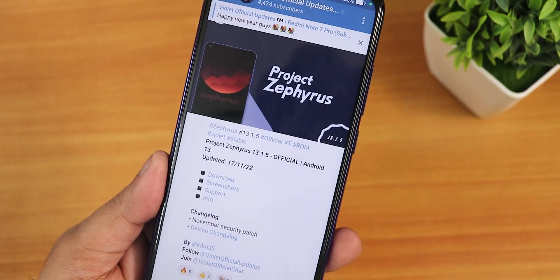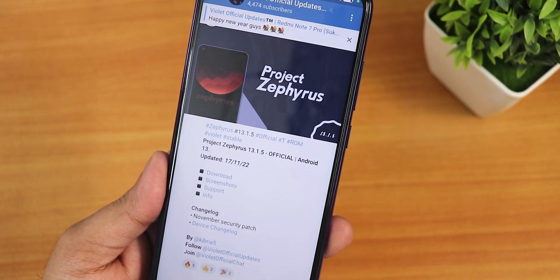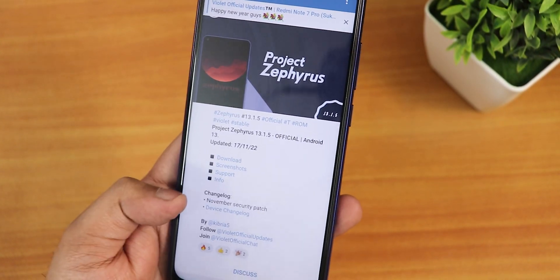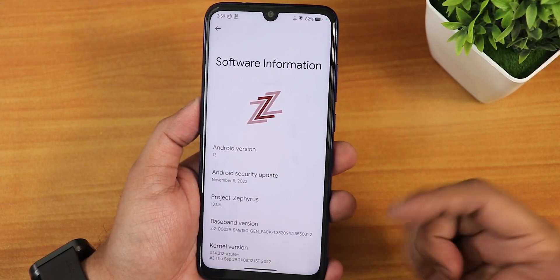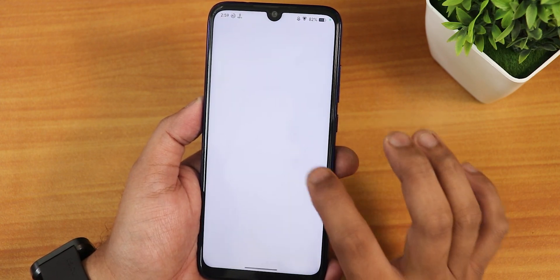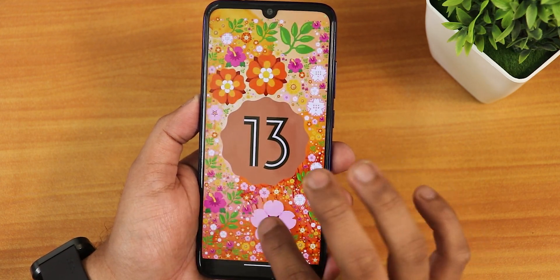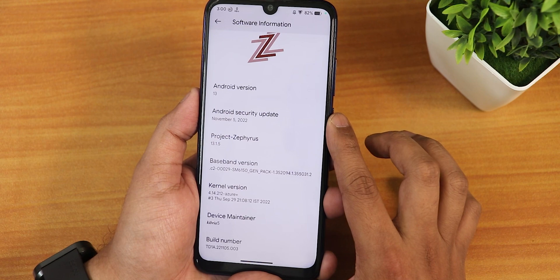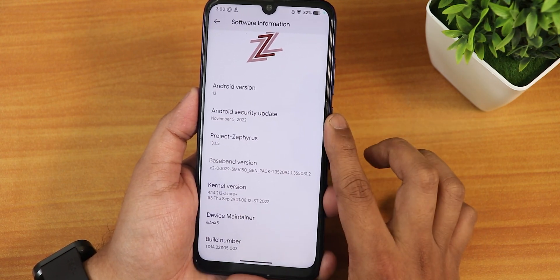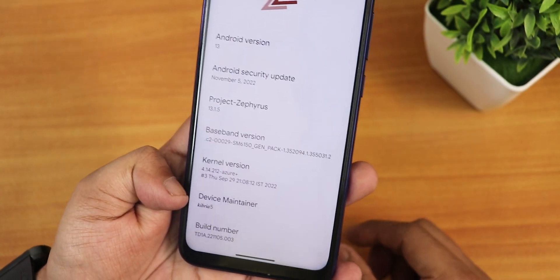What is up guys, this is Tito back with another video on Redmi Note 7 Pro. Today I'm going to be showing you the Project Zephyrus ROM based on Android 13, version 13.1.5. This is the 17th November 2022 build, the latest one as of right now. It comes with the November security patch. You can see the Project Zephyrus logo up top and the Android 13 version. The stock kernel is the 4.14 Azure Plus kernel, and the device maintainer's name is Kibria5 — huge thanks to the maintainers and developers of this ROM.